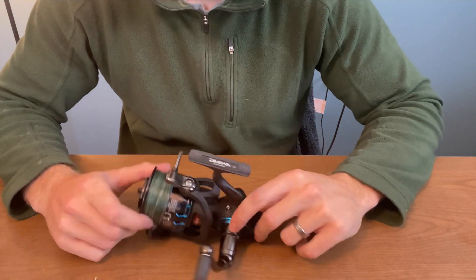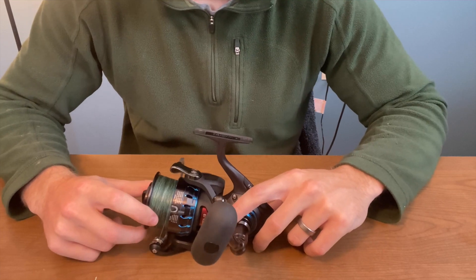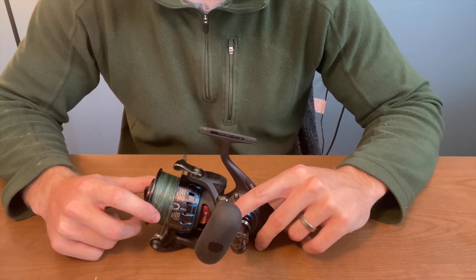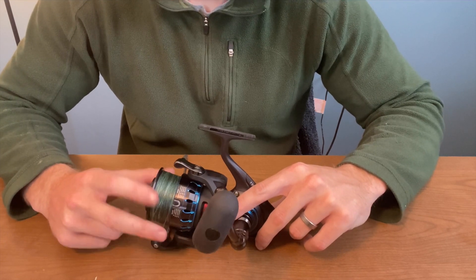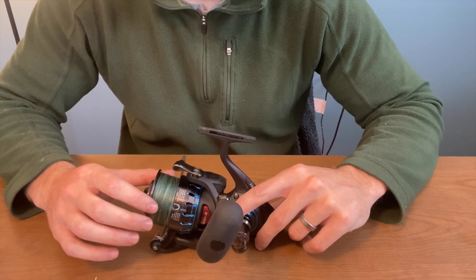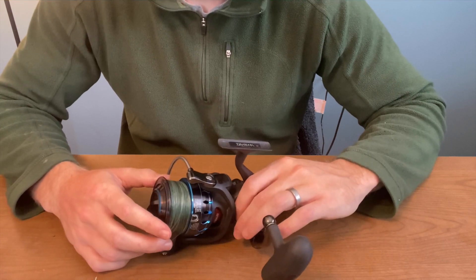So today we have the Daiwa Saltiste — this is the 5000. This is my go-to spinning reel for saltwater fishing. Most of my fishing here in Maine is done either wading or fishing off of points in the ocean, surf casting, things like that. This reel has performed super well for me and I've been very happy with it, so I thought I would take a few minutes and just go over it with you guys today.